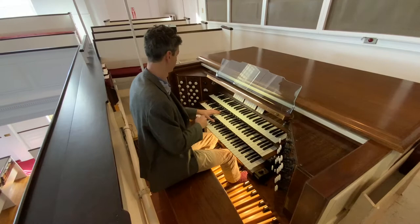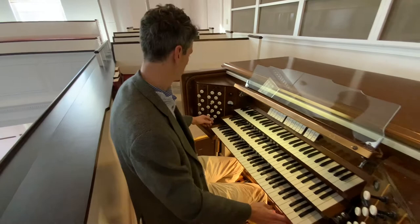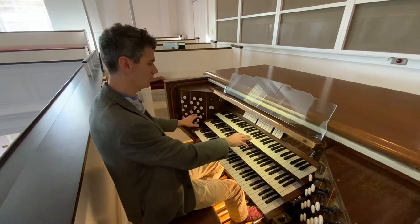Now what do those different stops do? So stops on this side are for the swell. If I pull out these stops — we'll start with just one stop, and that's one pipe. I pull out a second stop, that's two pipes, and then three pipes, and then four pipes. And that's all on this keyboard up here, known as the swell.